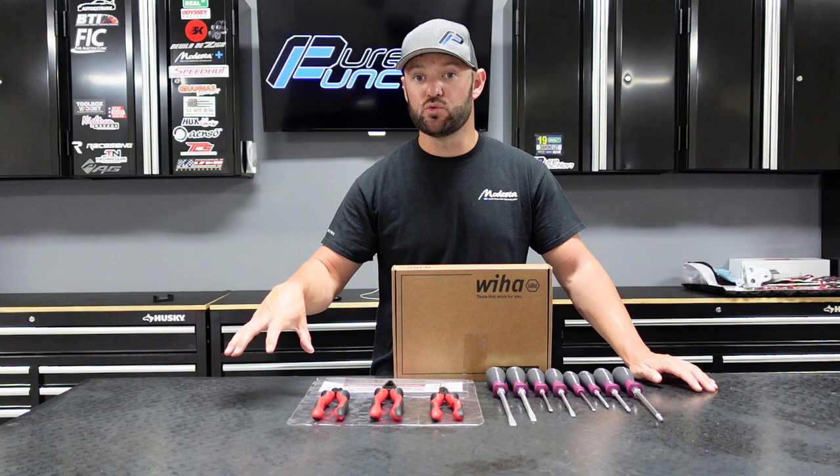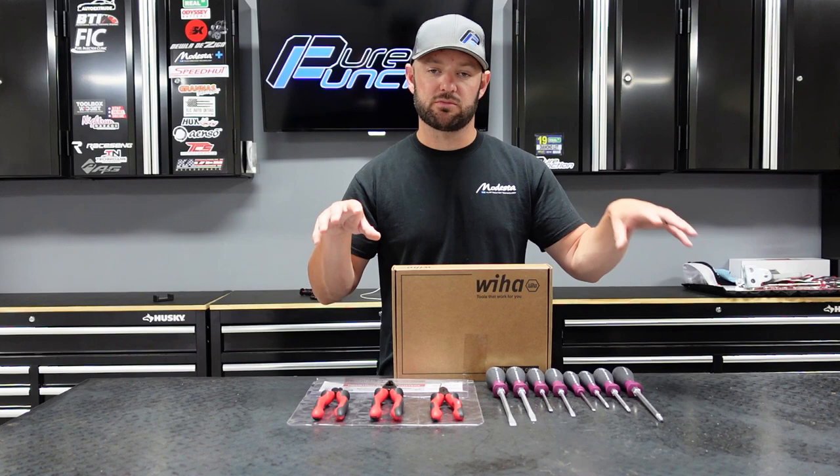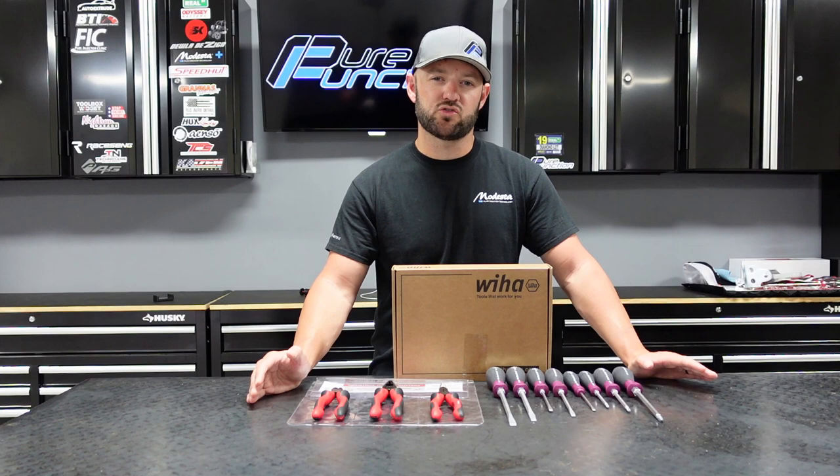Most of their tools are also made in Germany. In my opinion, when I look at tools, there's a couple things I look at — if they're American-made, if they're German-made, or if they're made in the United Kingdom. Those to me are the three big ones. If they're made in those three areas, I'm good with it. The fourth one for me, if it is made anywhere in Asia, you look at Taiwan. Chinese tools typically, for the most part, are hit or miss. The Taiwanese seem to really have gotten the quality control knocked down really, really well.